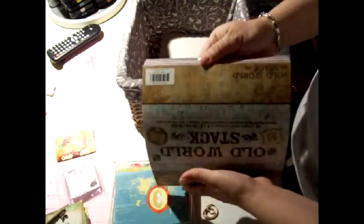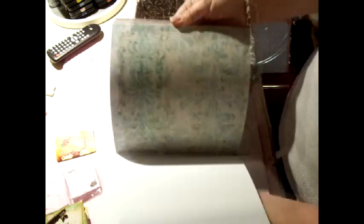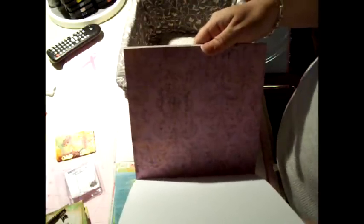I decided to use this old world 8x8 stack and I thought it was really pretty. I've had it for a couple months now and haven't done anything with it. I thought it would be a good project because if I use really fancy paper like Mariposa paper, I won't embellish it as much because I think the paper is beautiful. If I use a Prima paper, I probably won't embellish it and let the paper do all the work. These are all color coordinated, so we're going to do that one.